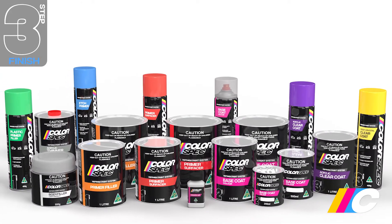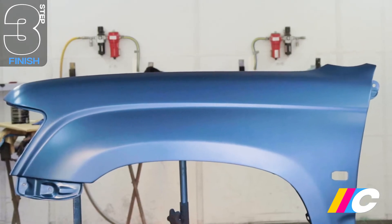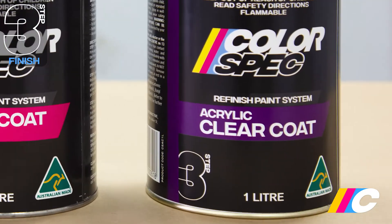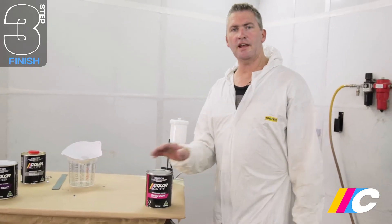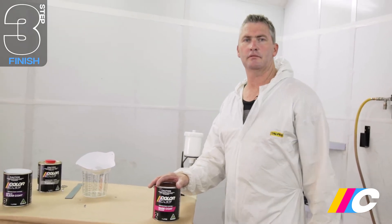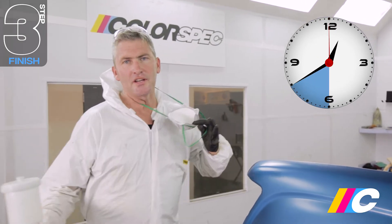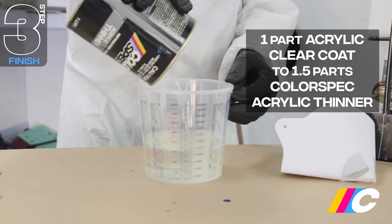Being a proper automotive clear over base paint system, Colorspec Base Coat Color dries to a low sheen. To give a gloss, as well as a more accurate colour match, you need to apply Colorspec Acrylic Clear Coat. Base coat is also porous — adding the clear seals it, while also providing durability and UV protection. Having let the base coat dry for 30 to 40 minutes, go straight to clear coating. Mix one part acrylic clear to 1.5 parts acrylic thinner.